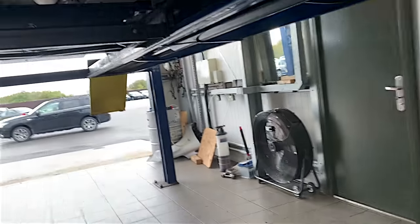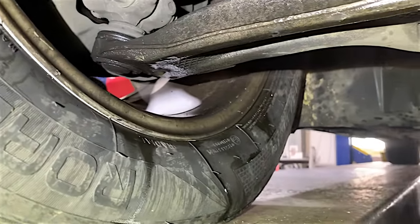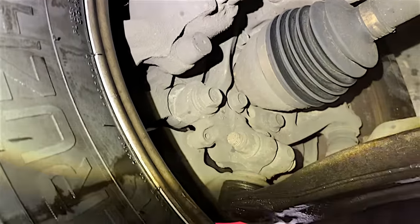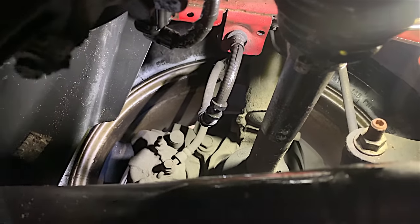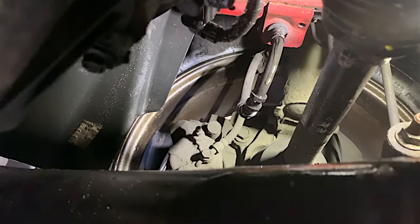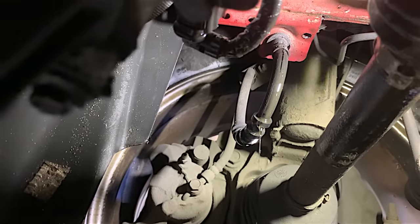Let's have a look at this brake fluid leak. I can see it's on the driver's front — there is brake fluid all over the wheel, bottom arm. I thought initially it was probably the caliper, but the caliper is nice and dry. Up here you can see the brake hose — that is the problem. If you can put your foot on the brake gently — there you go, look at that, absolutely pissing out!